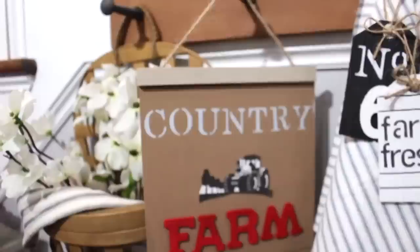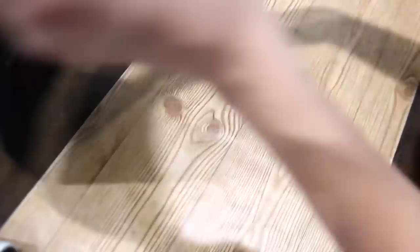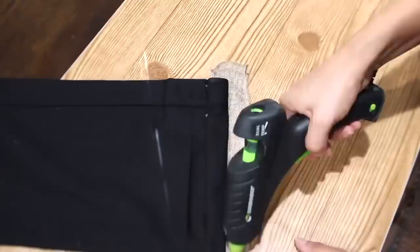I'm making a farm fresh bag out of a Dollar Tree black fabric. The top part of the bag is open so I'm folding it down twice on both sides and using hot glue. I'm stenciling 'farm fresh' on the front. I ended up hemming in the sides since it was a bit too wide, added burlap to the sides, and lastly added nautical rope to hang it.